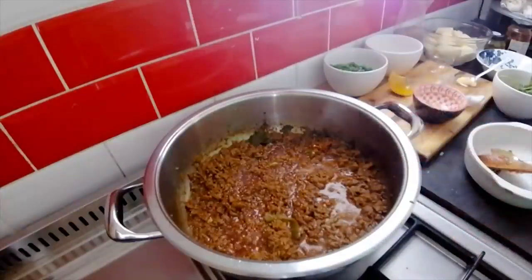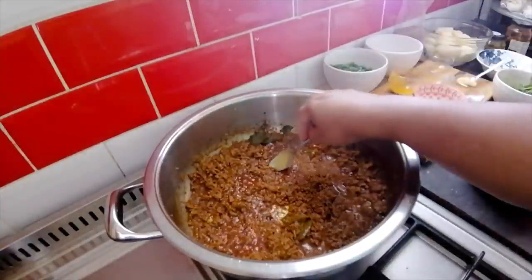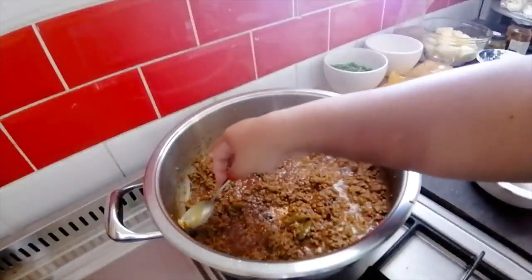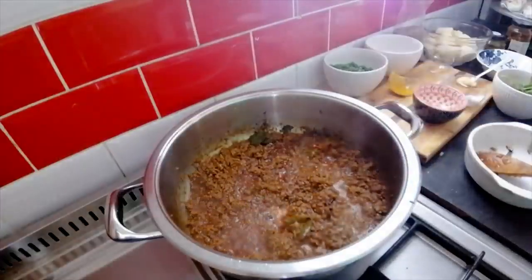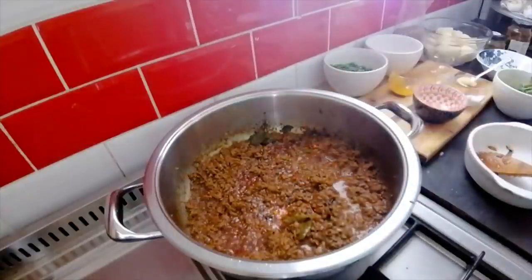Okay, that has been cooking away for a few minutes. Before I do anything else, I'm going to take out my cardamom pods, because the last thing you want is for anyone to bite on one. I like to take them out at this stage. There's the last one — got them all out.